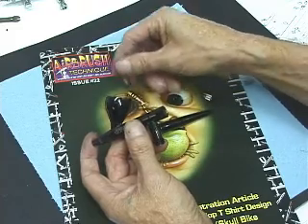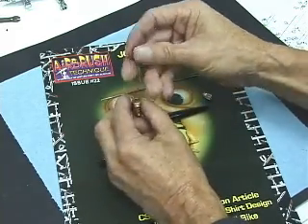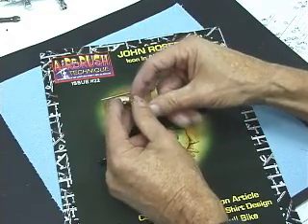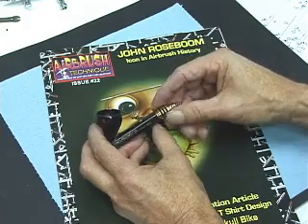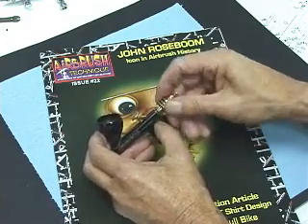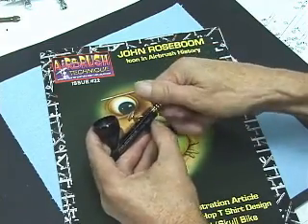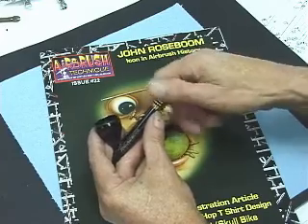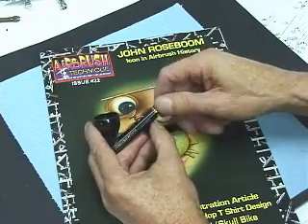Install the chucking guide into the spring, and we'll screw the whole assembly back in — again, making sure you don't cross-thread it. Screw it all back in.